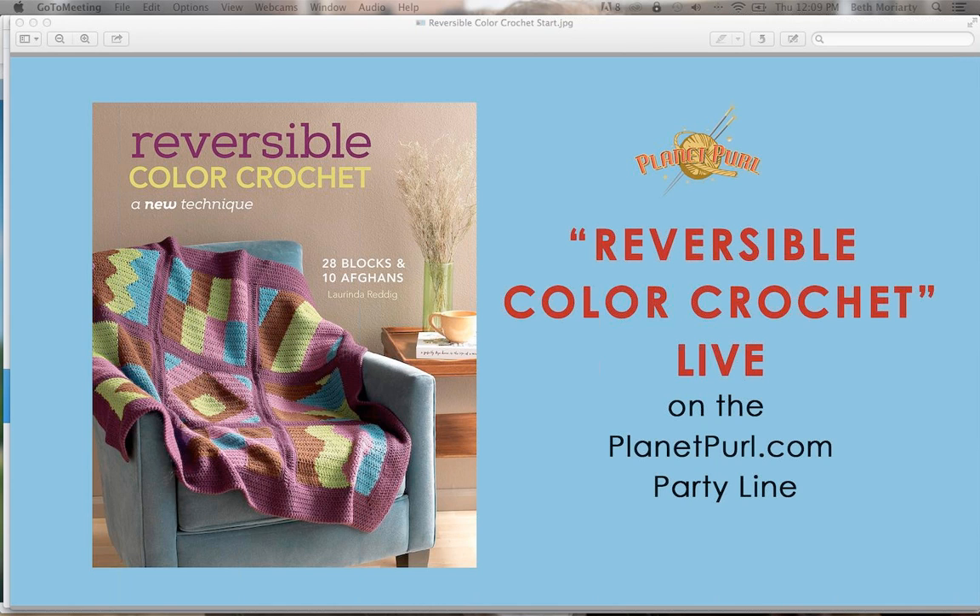Those first couple of projects — that and my first blanket — nobody ever taught me to weave in ends. I have a whole section on that in the book because I always try to include specifics of how to weave them in when in my patterns. Nobody ever told me to leave long ends and weave them in. I have this blanket where you change color almost every row and they're little tiny ends. That was the one perk of using acrylic yarn — it hasn't gone anywhere. It's 20 years later and those ends haven't come unwoven.